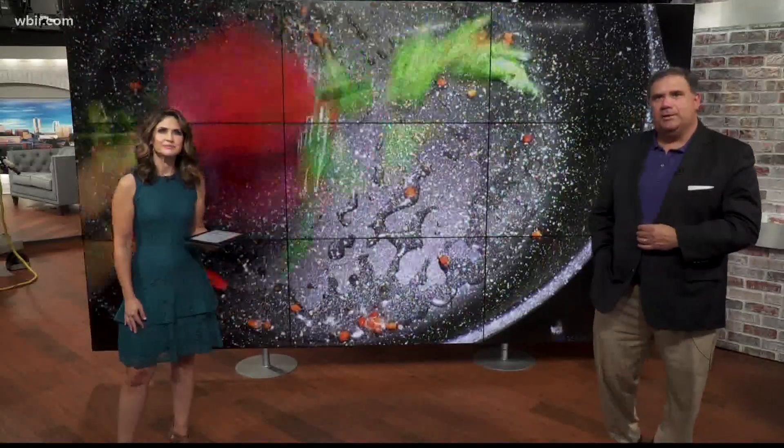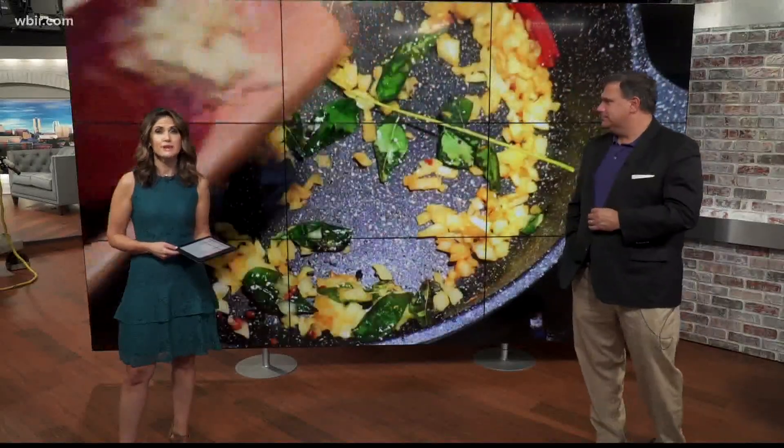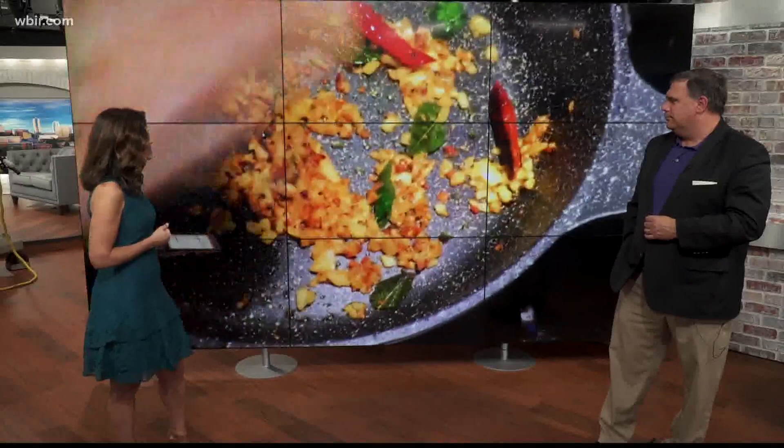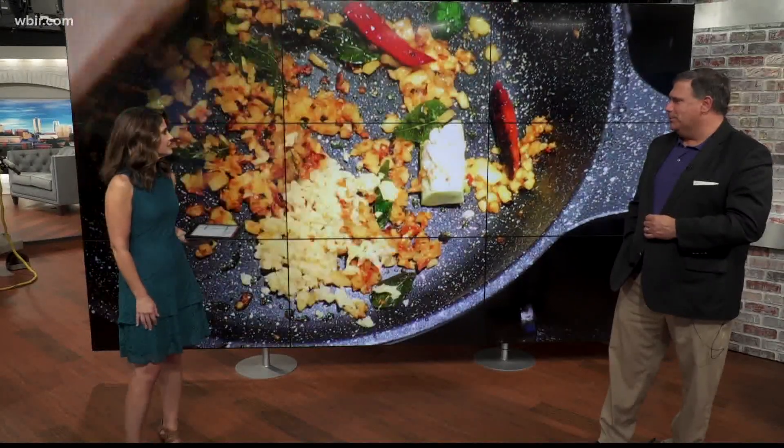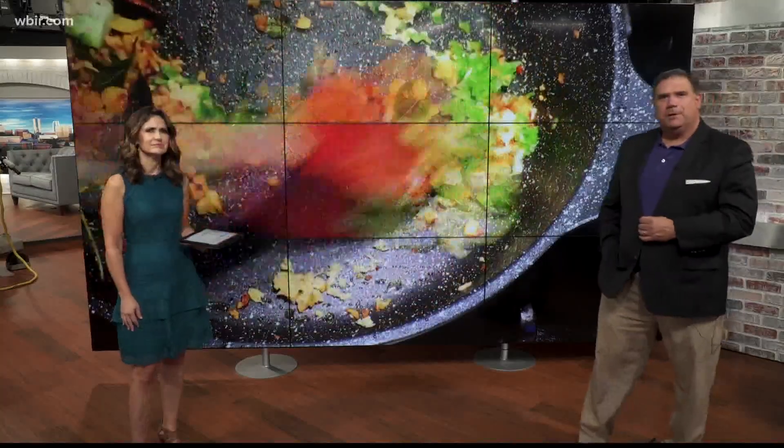Man, it looks so good. Todd loves her cooking. If you are a beginner in cooking Indian food, Jess is teaching a North Indian restaurant classic class through the University of Tennessee on September 17th, virtually. We will put a link on our website in the recipes section if you would like to sign up to take it. She makes it look easy — she's a great chef and also a great teacher, and a better person.